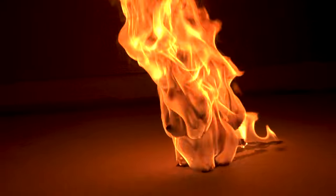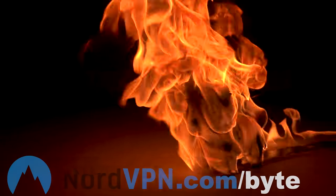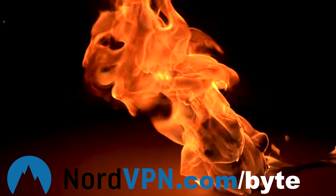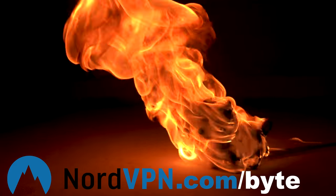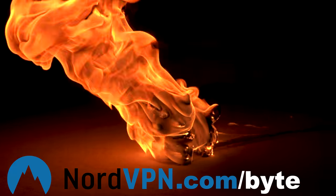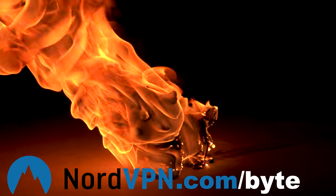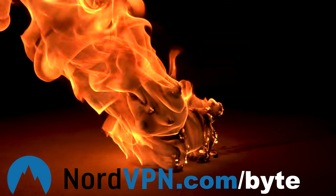This ad is brought to you by NordVPN — with tons of servers, fast speeds, and a huge discount available through my link in the description. They're so confident you'll like it that you get a 30-day money-back guarantee. Click my NordVPN link in the description to get your discount today.